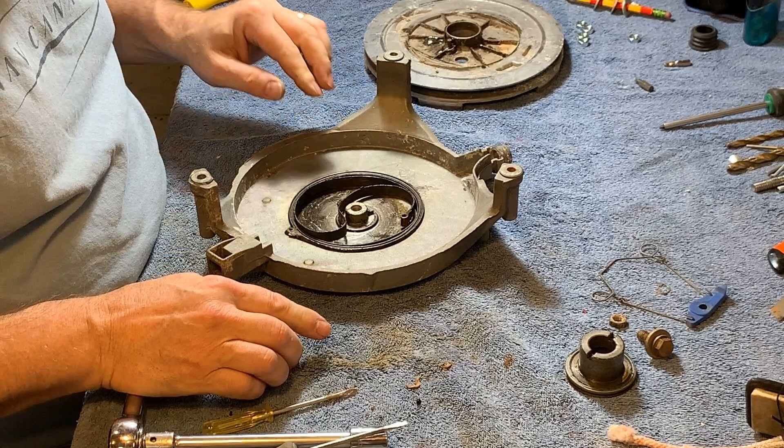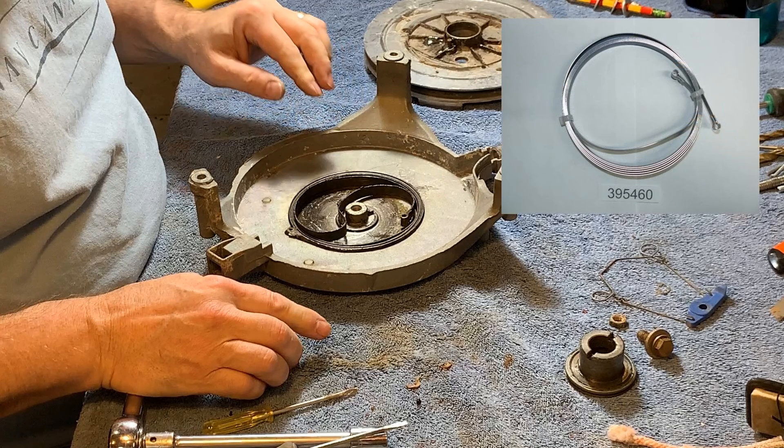I want to pause the video right here, because this spring does not look right. I didn't know that at the time, but somebody has been inside the starter before and assembled this wrong. Here's what a new recoil starter spring looks like — notice it is a continuous counterclockwise loop. The inside end point doesn't double back on itself. Because the inside connection point is doubled back, it suggested to me that it needed to be wound clockwise — and it doesn't. It needs to be tightened in a counterclockwise direction. I'll discover this later.